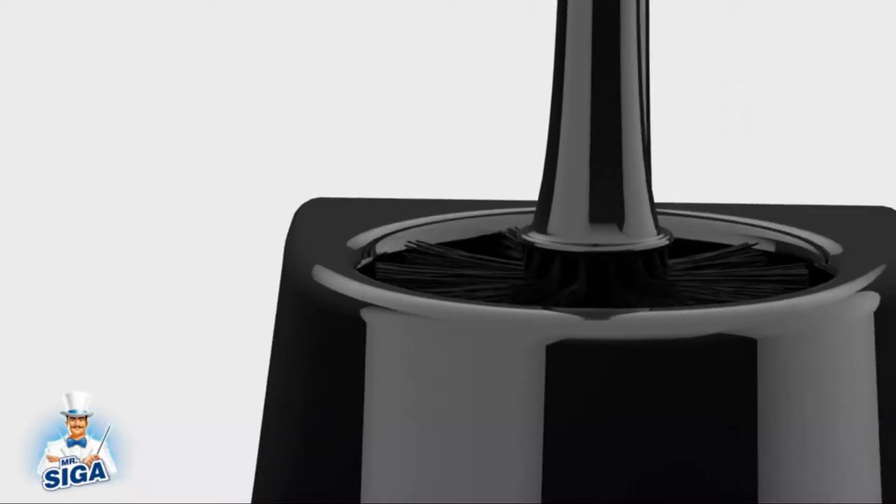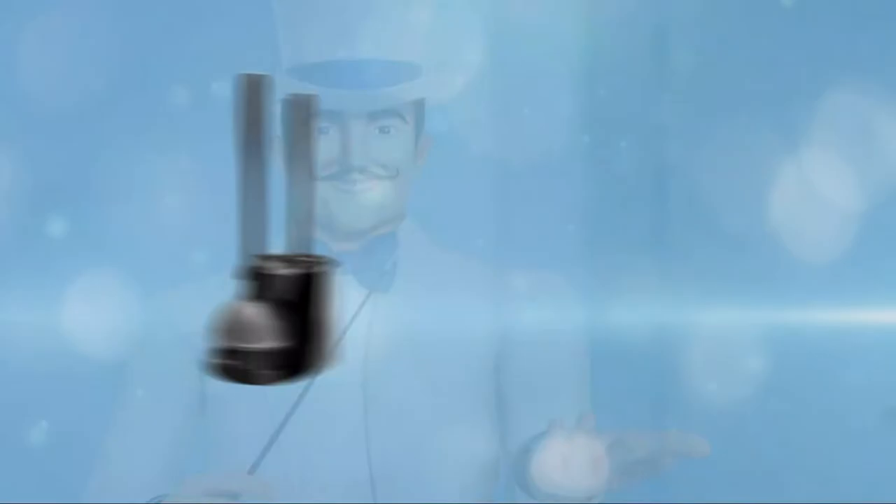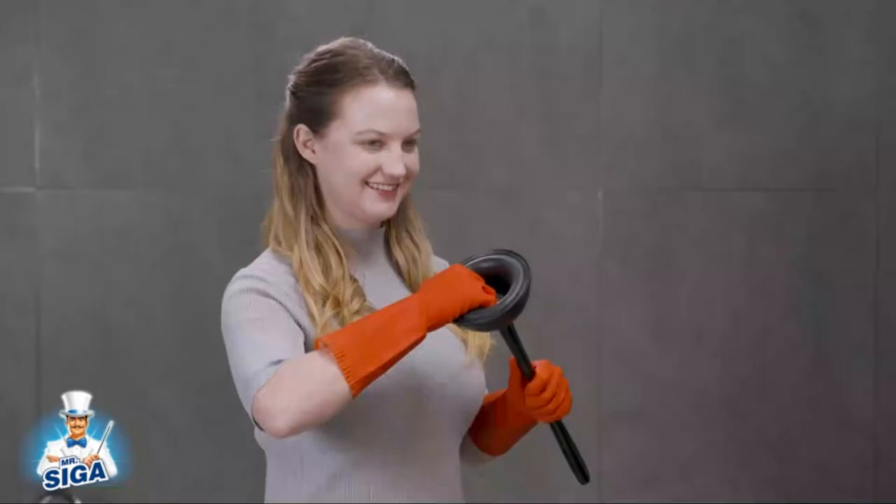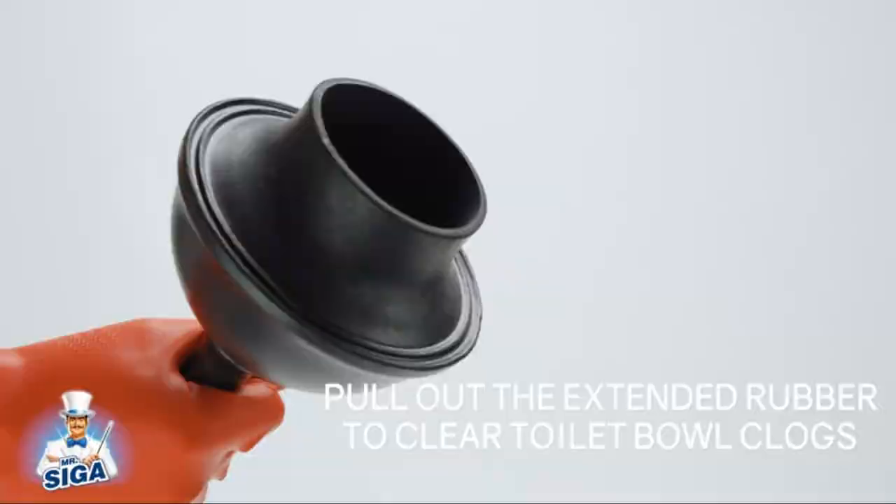Are you looking for the best toilet plunger? In this video, we will look at some of the 5 best toilet plungers on the market. Before we get started, we have included links in the description, so make sure you check those out to see which one is in your budget range.